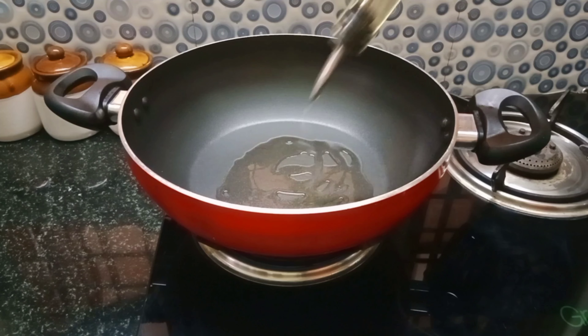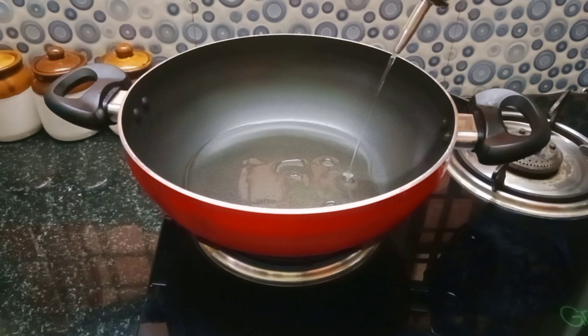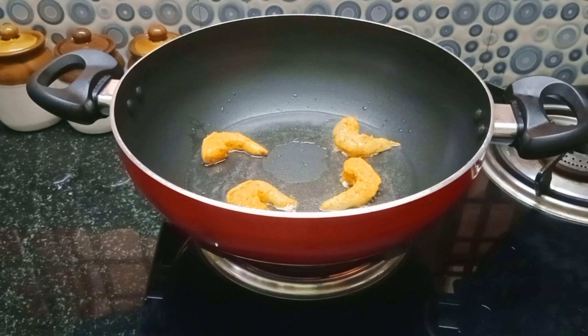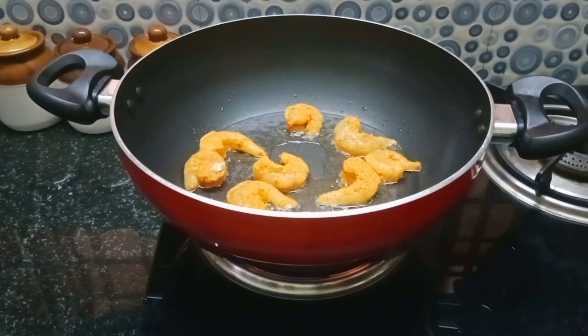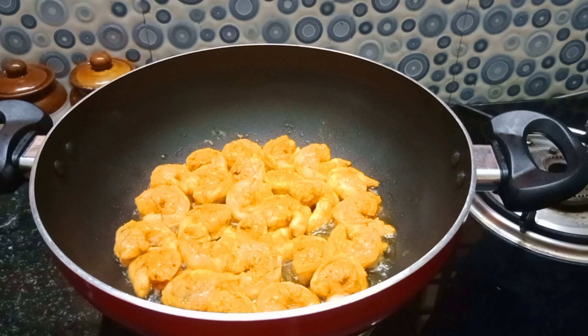I will cook it evenly in the same size, just serve fresh. A shallow fry. We will try that with a bit of water. You can put them on a plate and cook them as well.